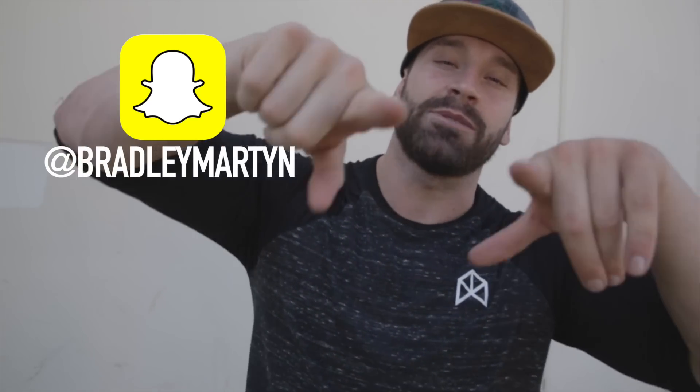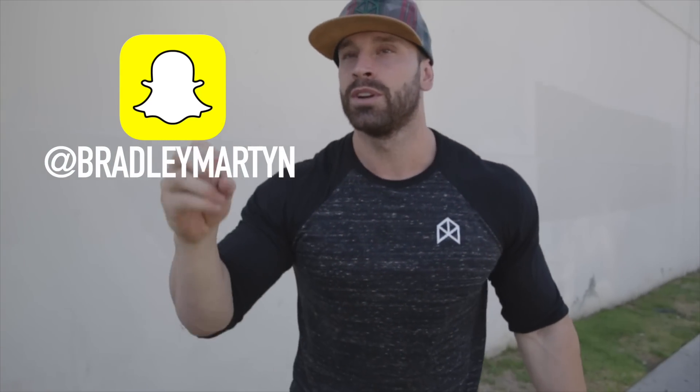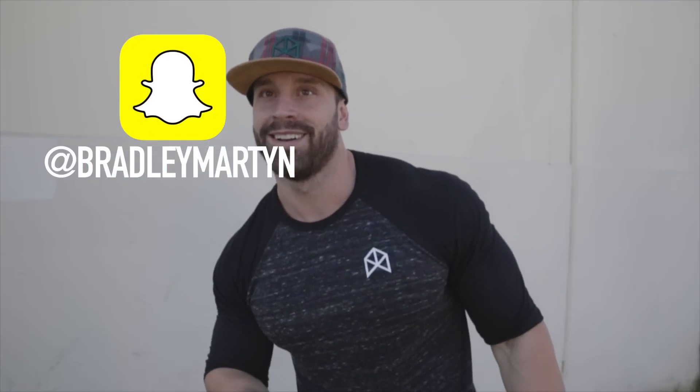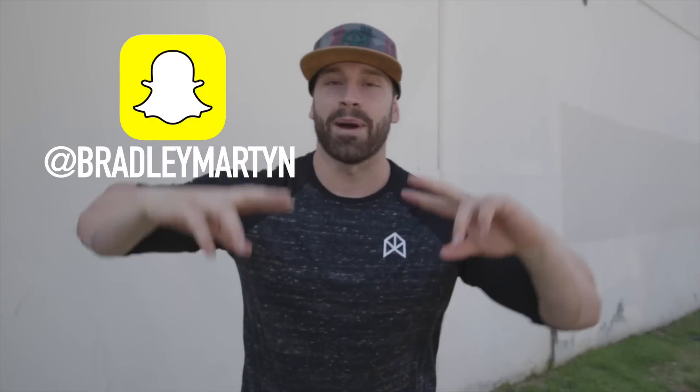Comment below, I love you guys. Make sure you subscribe — I'm out.